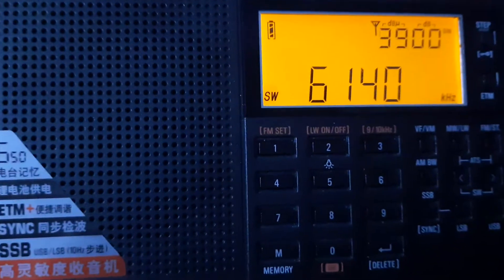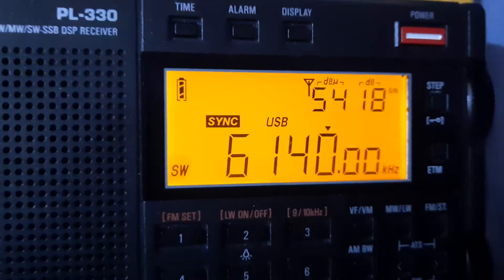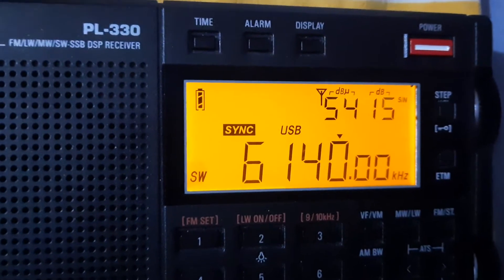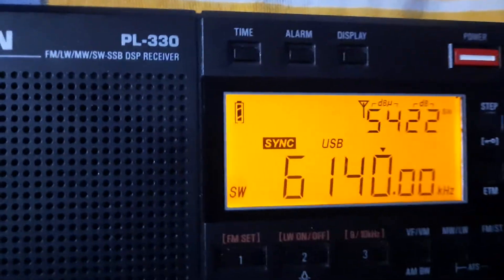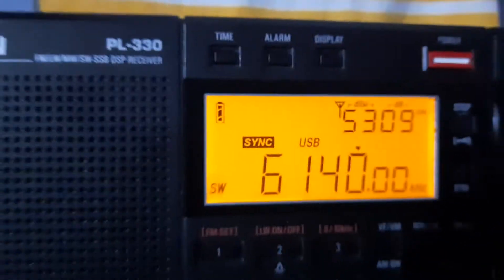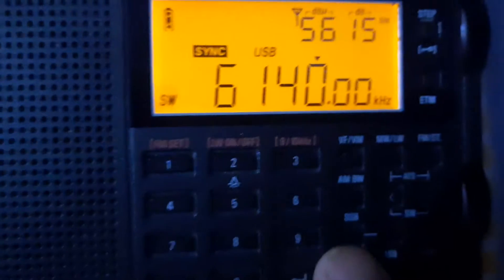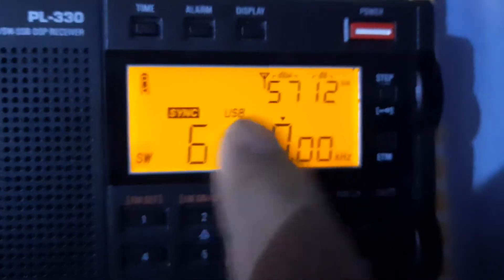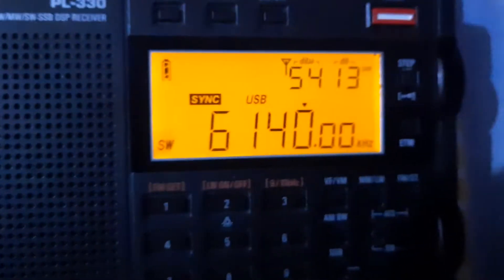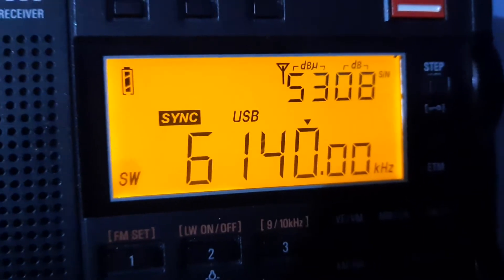Now I will turn on the synchronized detection button of this radio and then you see the difference. See this is the synchronized detection — this button here. This is the symbol, and this indicates whether the radio is on LSB mode or USB mode. See, now you will get a continuous stable signal.